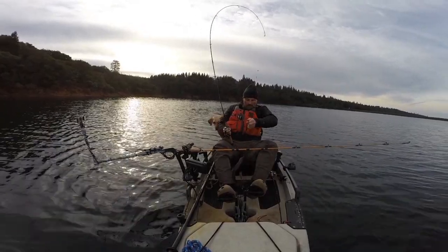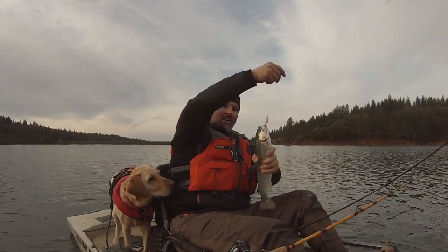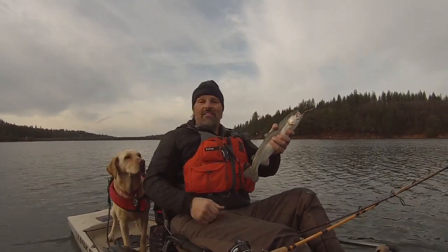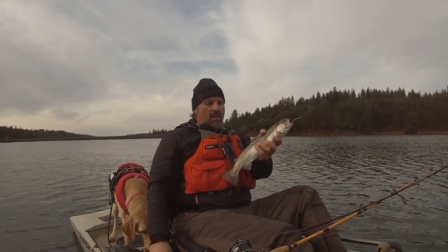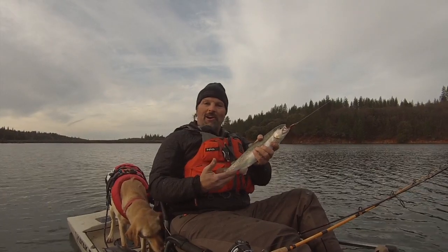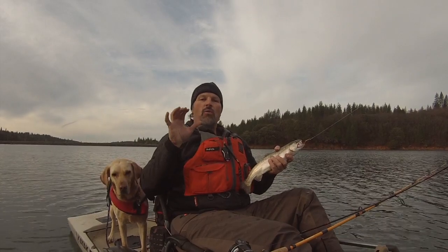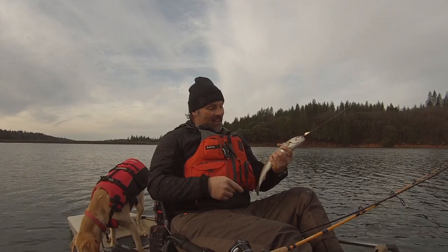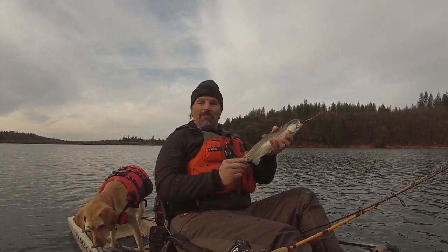There we go! Look at that — Trigger Spoon Junior getting it done. That's a beautiful fish. Rollins Lake. No one else is in sight. I'm up here by myself. The water is very, very cold — it's about 43 degrees. But those fish are near the surface and they're ready to go. Couldn't lay off that copper Trigger Spoon Junior. I was trolling right at 1.8 miles an hour. Let's put that guy on the stringer and get back to it. If I can catch a few more of those, I'll have a very nice limit of trout. I'm pretty stoked.